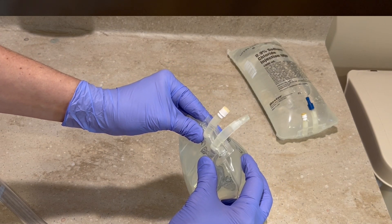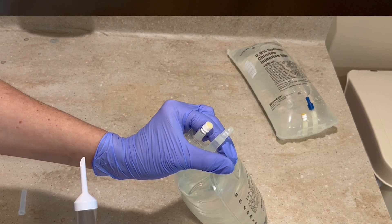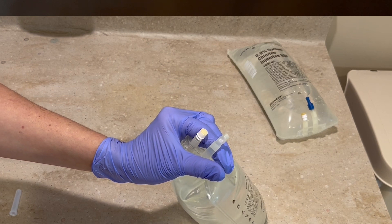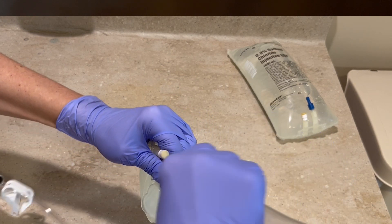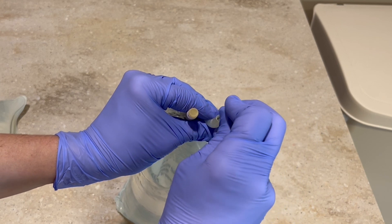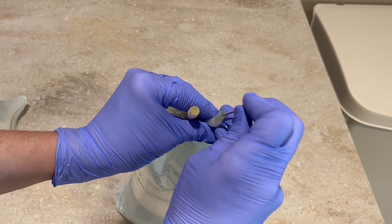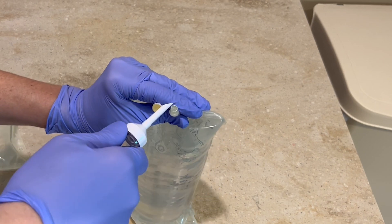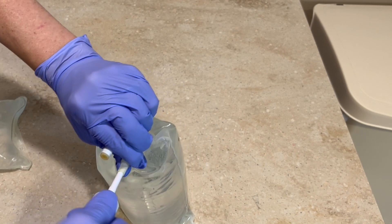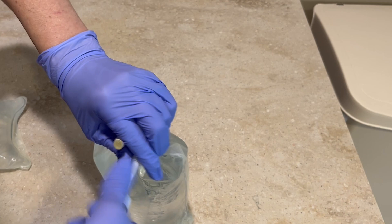You can do this in two ways. First, you can puncture the infusion port site with the rapid infuser tubing, remove the air, and then replace the tubing. Or you can take an 18 gauge blunt needle and puncture the infusion port and remove the air that way. Either way you do it, make sure you connect to the rapid infuser tubing once the air has been removed, and clamp the tubing.